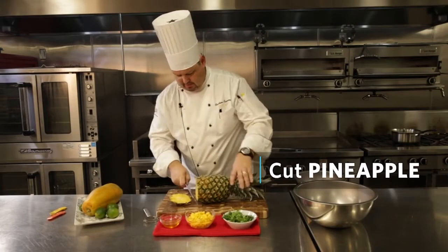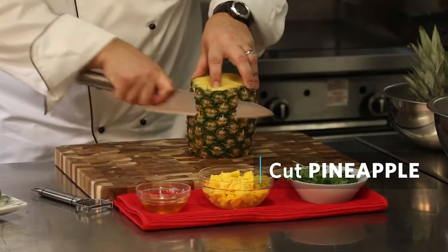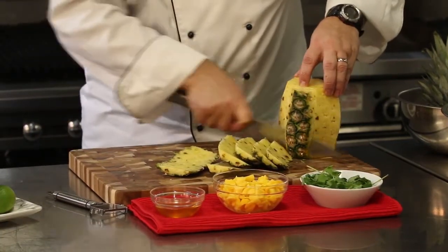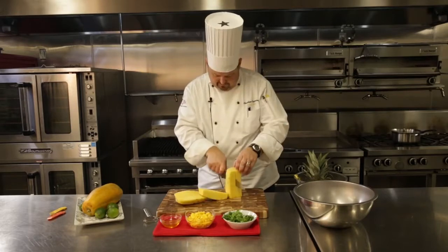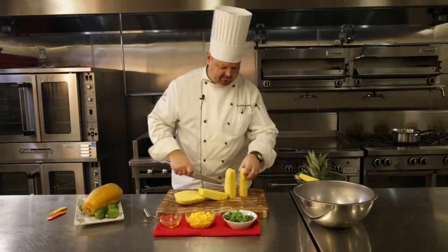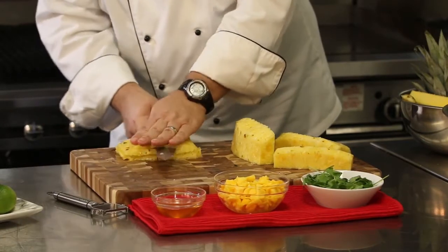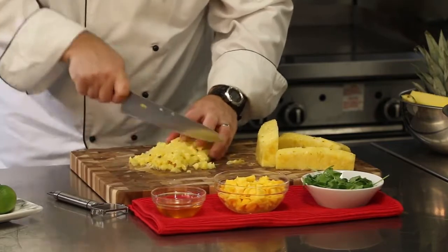I'm just going to take off the outer skin of our pineapple, carefully taking off as little of the meat as possible. There is a center core that's a little tough to eat, so I'll cut this largest section of the pineapple into planks so that I can cut all this into cubes — easy enough.